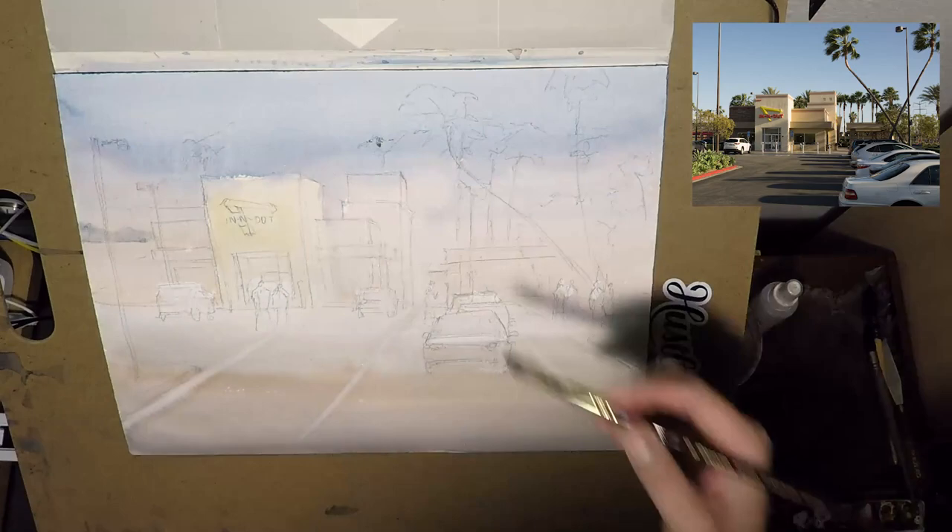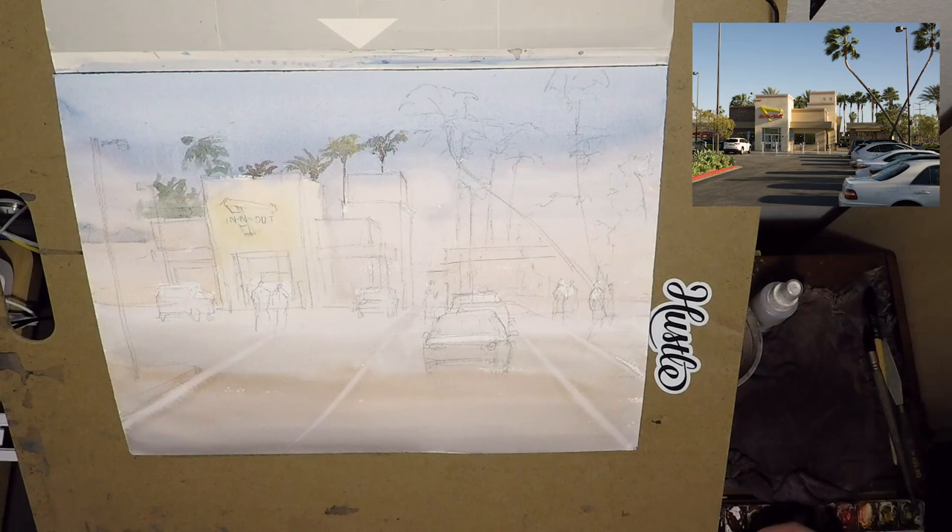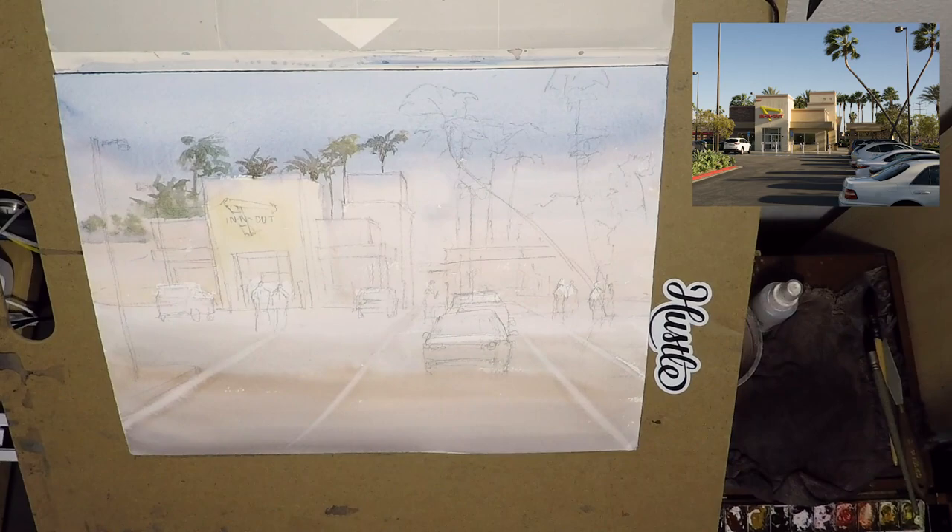After the background is dry, I start to paint the background palm trees. It is California, so there's always a bunch of palm trees around. You might notice that I make the background palm tree taller — actually taller than the buildings. In the photo, the palm trees are a little bit lower than the buildings, and I kind of want to change that. It just feels a little bit more exciting scale-wise.